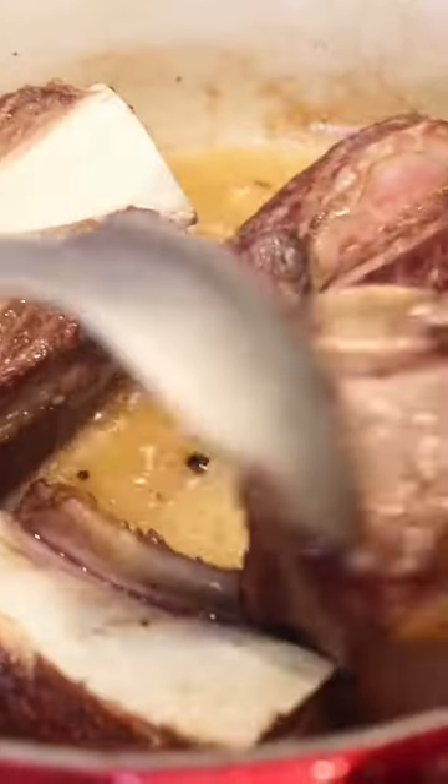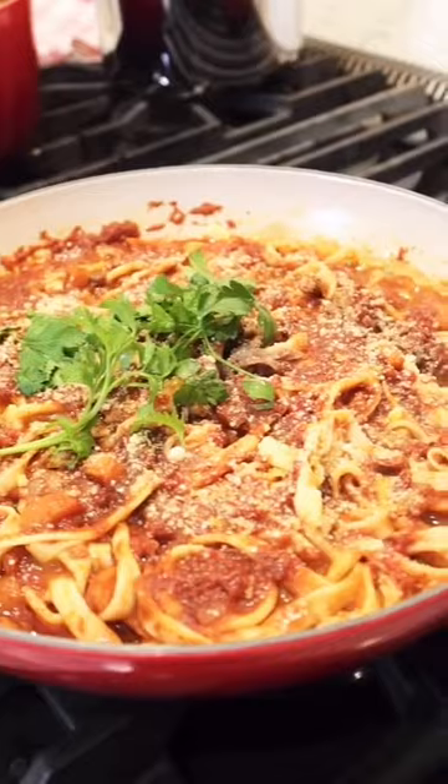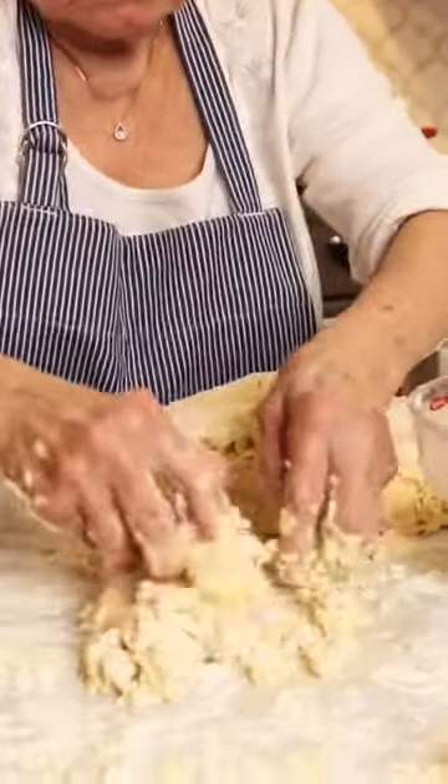Nona, what are you doing? Today I'm going to make a homemade fettuccine, a short rib ragu for my grandchildren's TikTok. Let's make a pasta dough. Flour, eggs, and water. That's all we need.